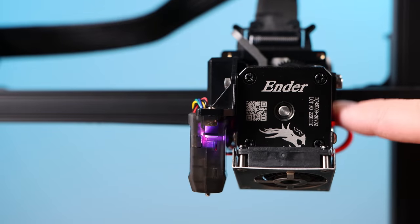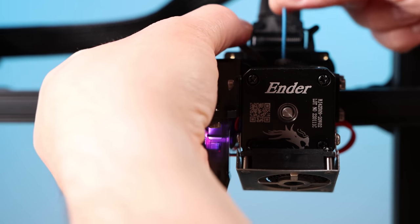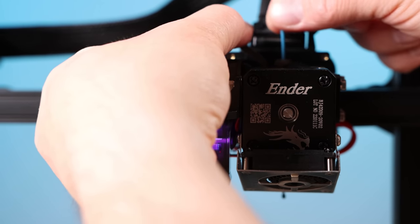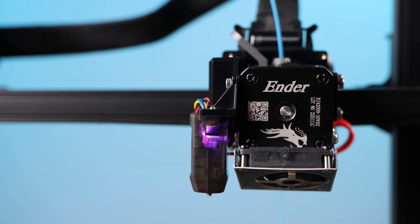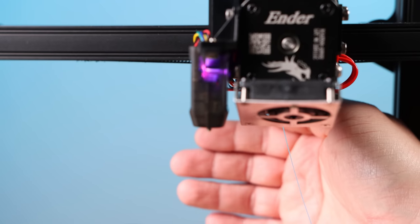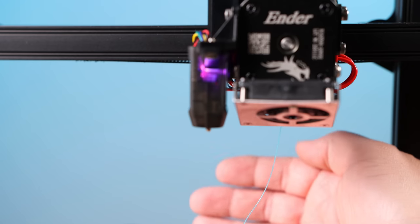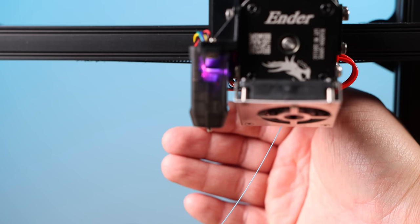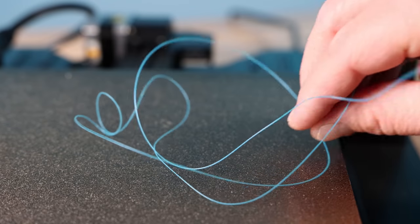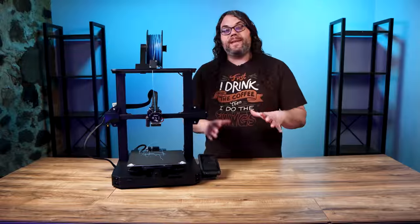The moment of truth for the extruder we just unjammed. I'm going to take some filament, pull that open, and push it right into the top — just like that. I can actually put it all the way through the extruder now; before I was not able to do that. I'm going to tell the extruder to extrude 50 millimeters of filament and let's see what happens. It's hard to see but it is coming out here with the blue filament. The 50 millimeters did come out — we have successfully unjammed this machine.